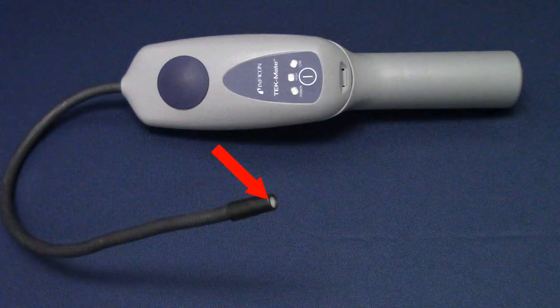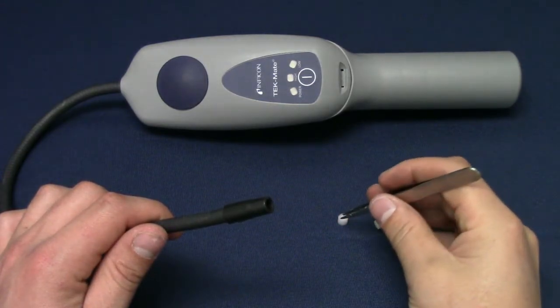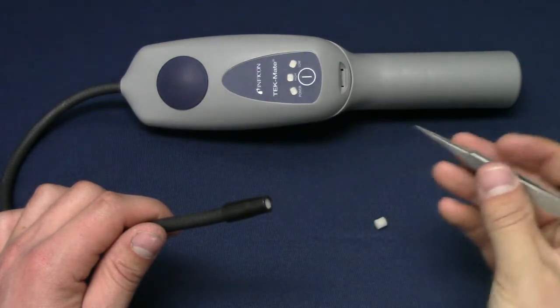A filter is pre-installed in the TechMate probe tip. If the filter looks dirty or gets clogged with dirt or oil, replace it with one of the replacement filters included with your TechMate. To replace the filter, use a paper clip or small tweezers to remove the old filter and install a new one by pushing it into place.